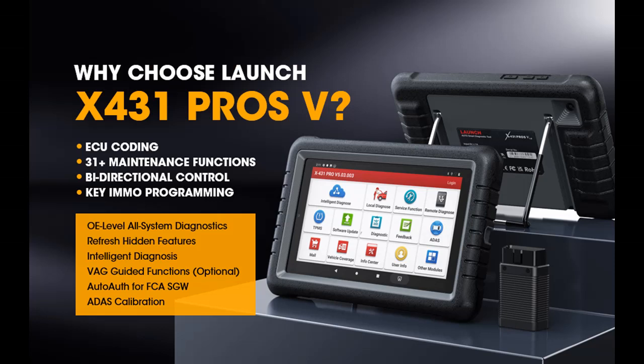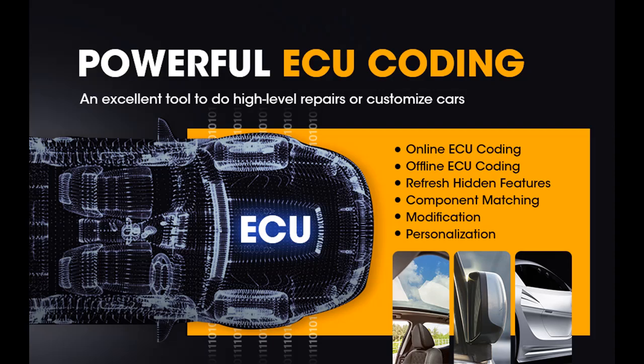Features Highlight Overview Summary includes: the most cost-effective Launch X431 Scan Tool, which is the upgrade of X431 Pro S-Mini, CRP909, CRP909E, and CRP909X — same as X431 V Pro.